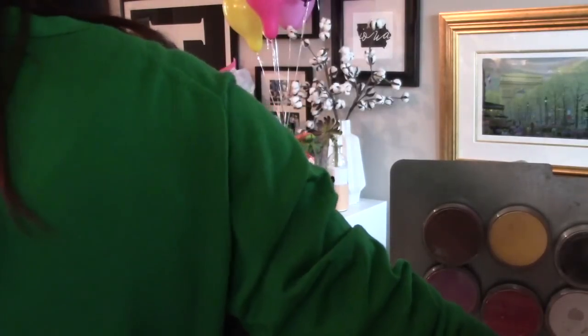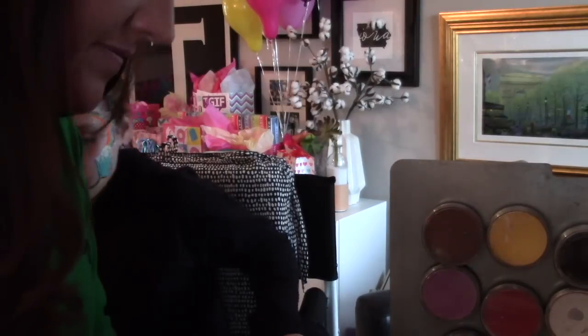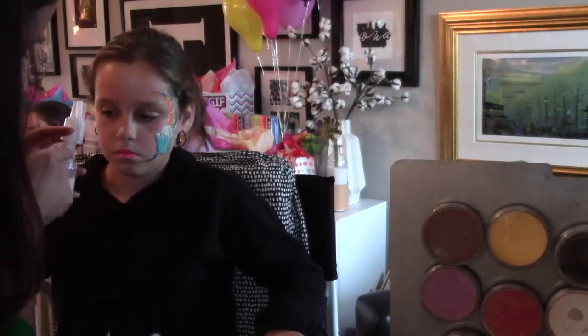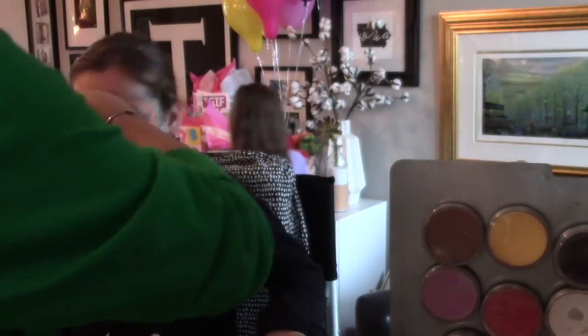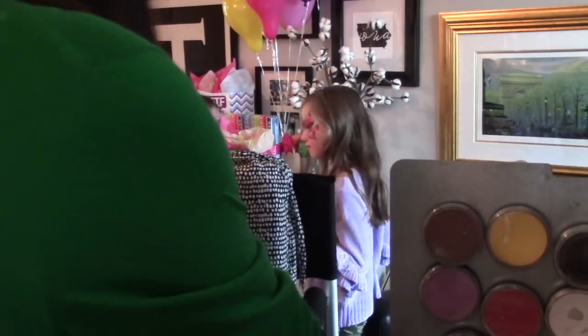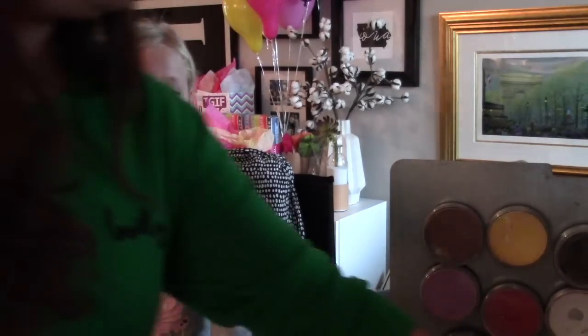This young lady came back because she really wanted lipstick — specifically glitter lips. So I added some pink lipstick and then went into my iridescent glitter and gave her some glitter lips, because everybody needs glitter lips. Getting the glitter out of my sprayer was not that easy — I need to start bringing a tin of glitter with me as well, just in case someone asks for that specific request.